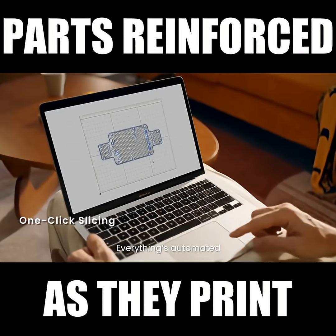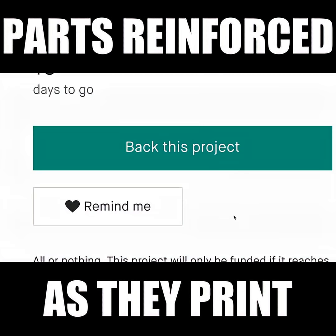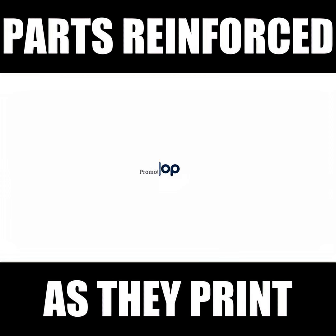One-click slicing — everything's automated, so you can focus on the fun part. Easy to use, easier than ever. FiberSeeker 3, bringing space tech to your desk.